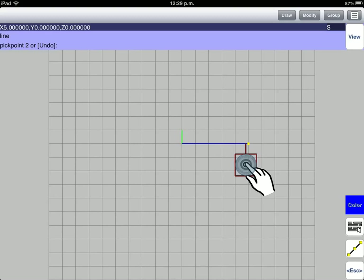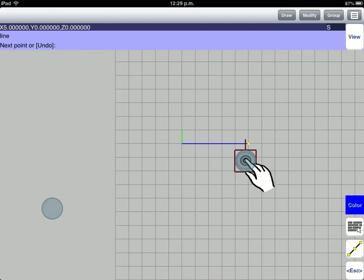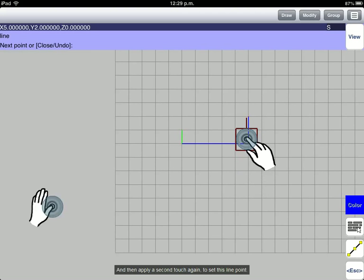Move your cursor to the right. Then, apply the second touch to set another line point. Move up your cursor, and then apply a second touch again to set this line point.